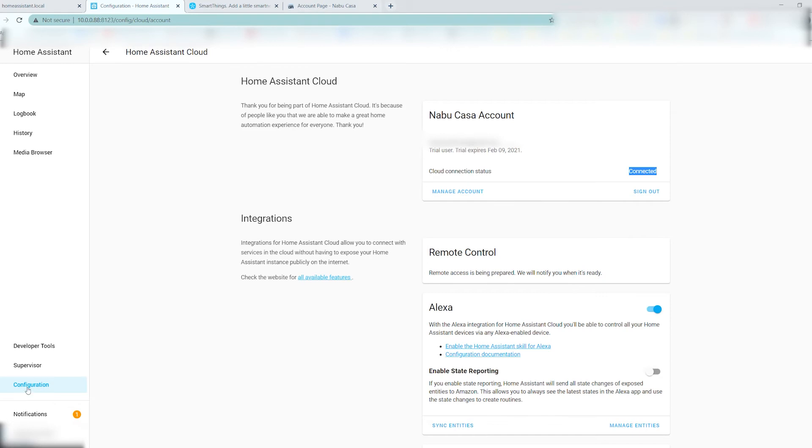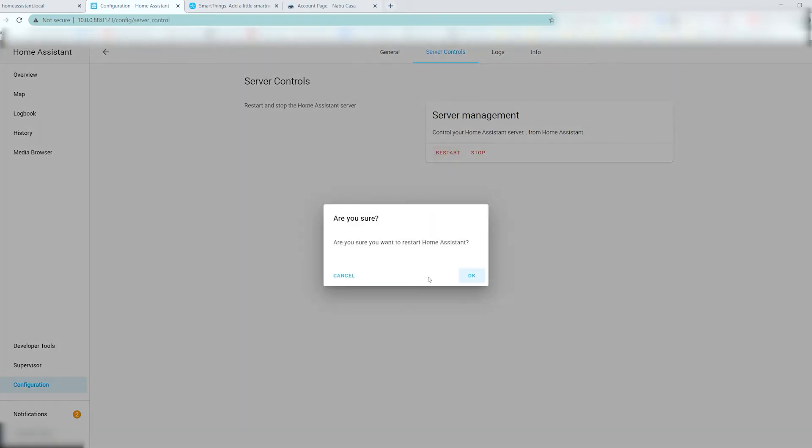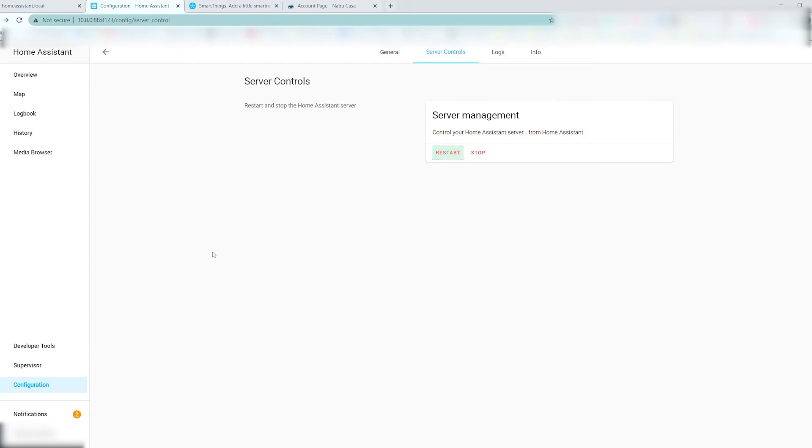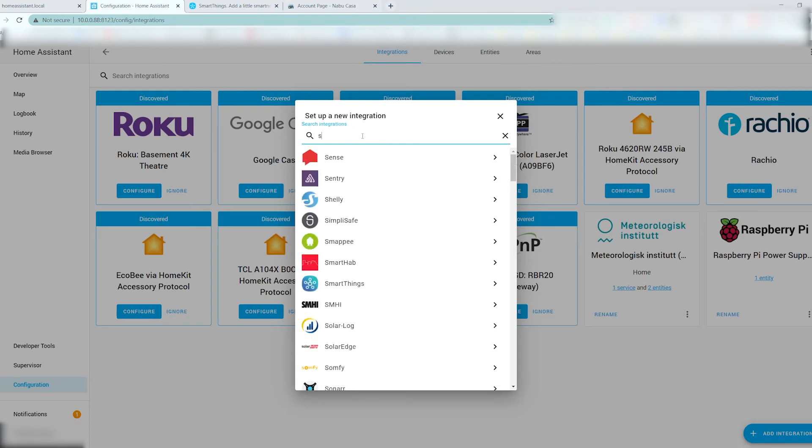Next, go into your configuration, server management, and restart the server. Once the server comes back up, go into integrations, add integration, and search for SmartThings.